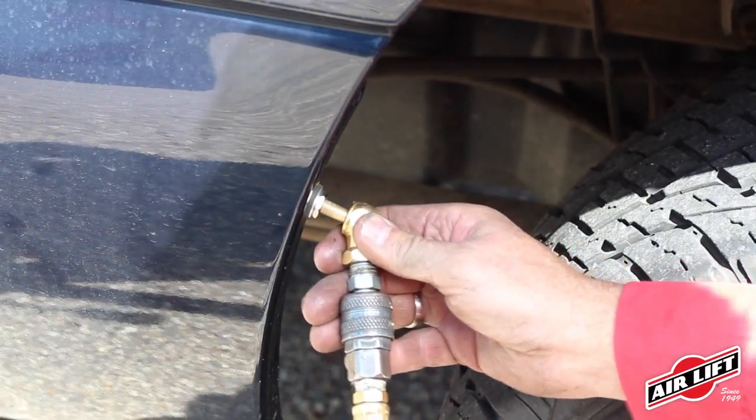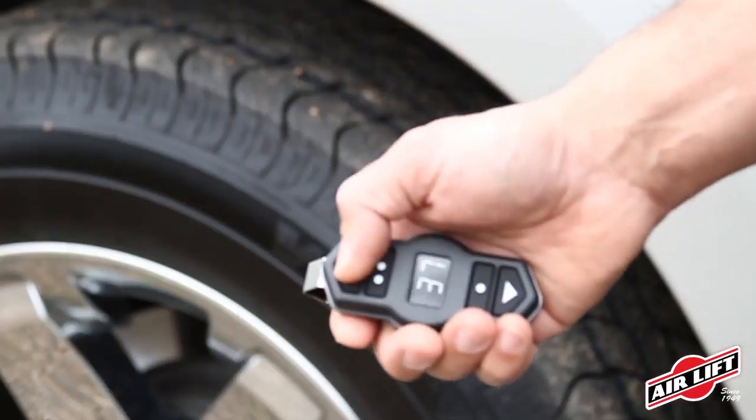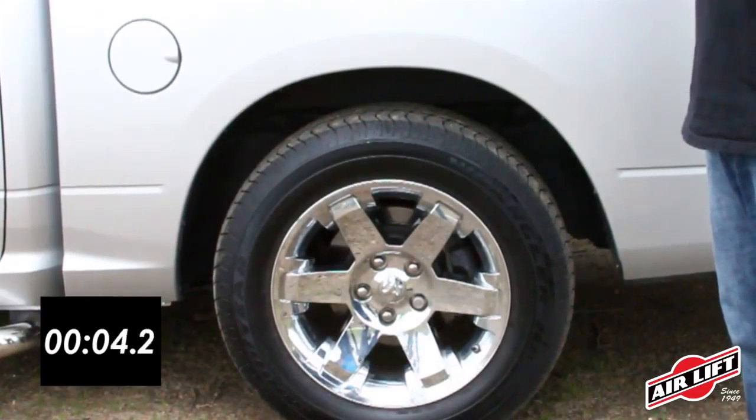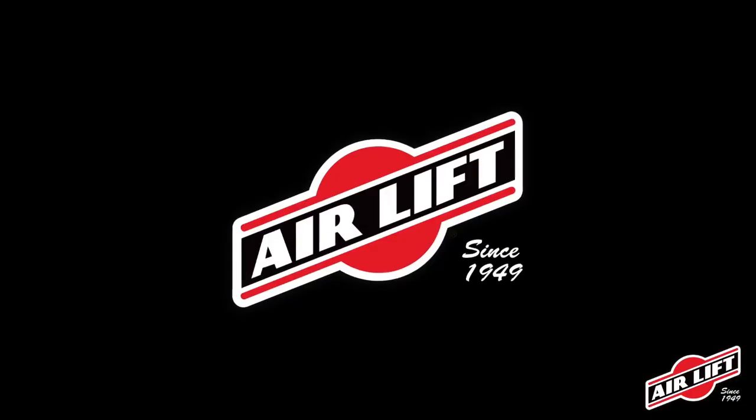Inflate and deflate your AirLift air springs with the Schrader valve included in the kit. For increased convenience, add an AirLift onboard air compressor system, which allows you to inflate and deflate your air springs with the touch of a button.